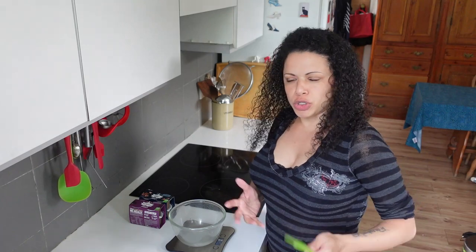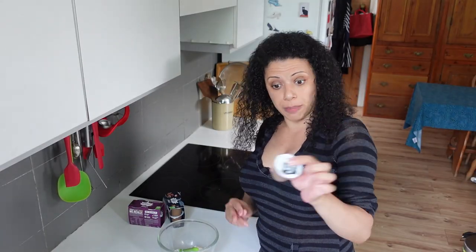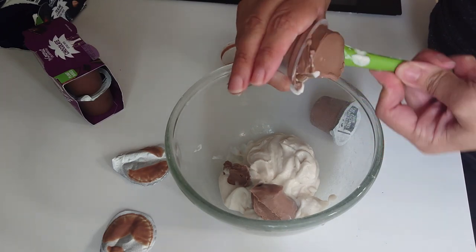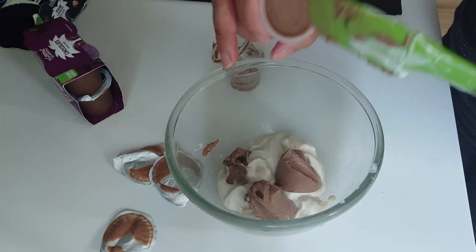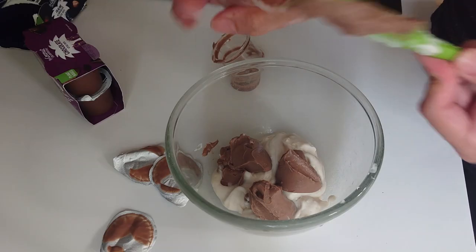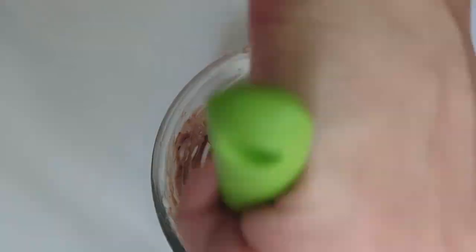Onto the ice cream slash frozen yogurt slash frozen dessert. I'm going to use some of the vanilla coconut yogurt — half a pot. And then these chocolate praline pots are 45 grams each, and I'm going to use seven of them. The reason it's not eight is because I ate one. You can see they've got a really lovely, almost fudge-like texture. Then smush everything together. I'll turn this in the ice cream maker, and then it'll go in the freezer just to finish up.